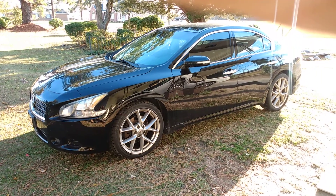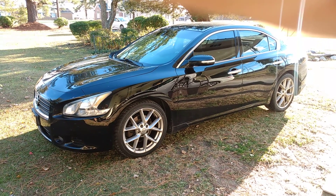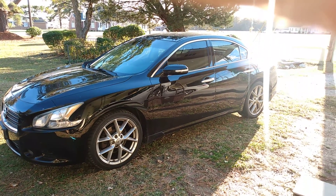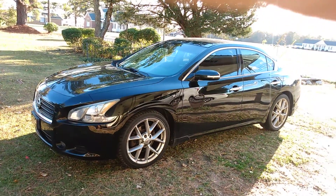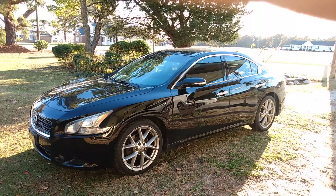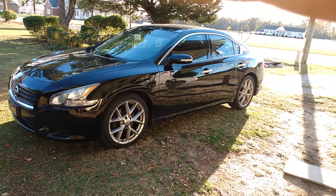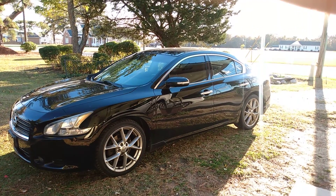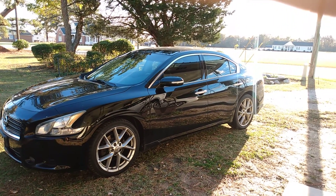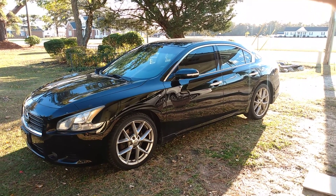I'm gonna get on, coming up y'all — gotta see the video. I'll do some polishing on this paint, and I'm gonna hit this one with my chamois. Yeah, and my Armor All — that's what I'm gonna use on this. Y'all stay tuned for the video.